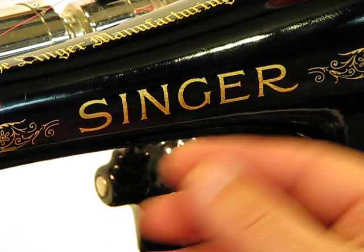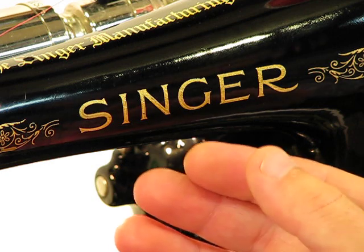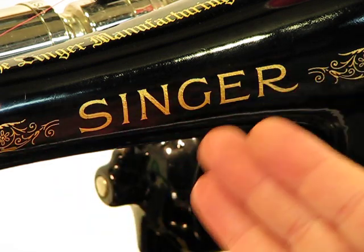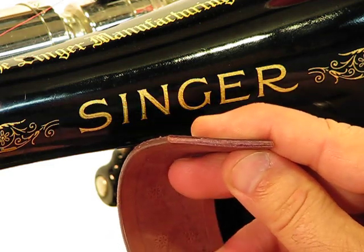Welcome back to this Singer 99K13 — an incredible machine born back in 1930, specifically April 30th, 1930. Powered by that 0.6 amp motor, and you're going to see that with this genuine leather sew-off.